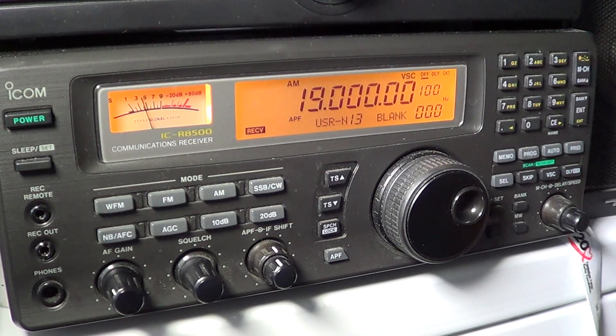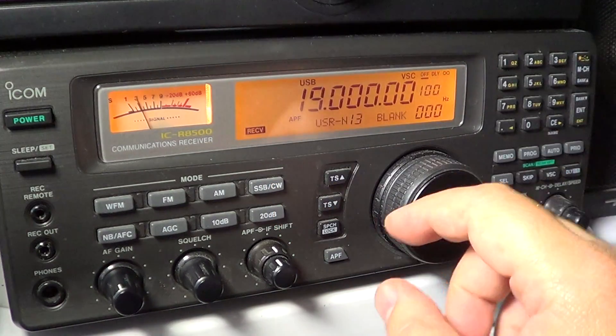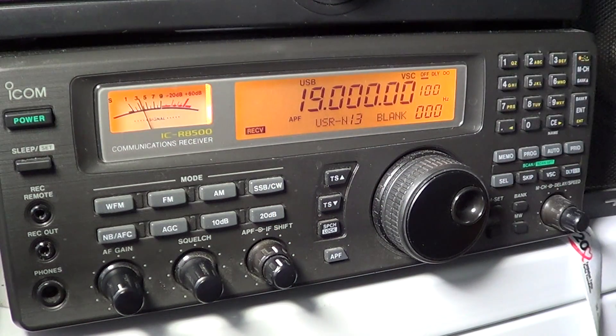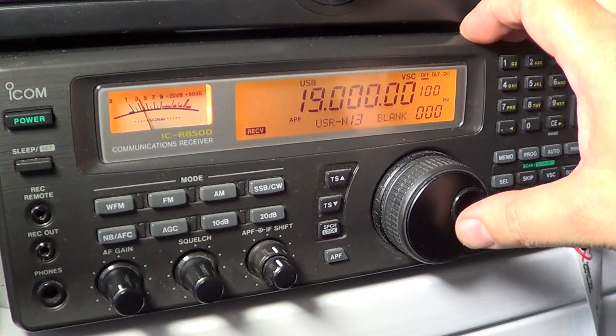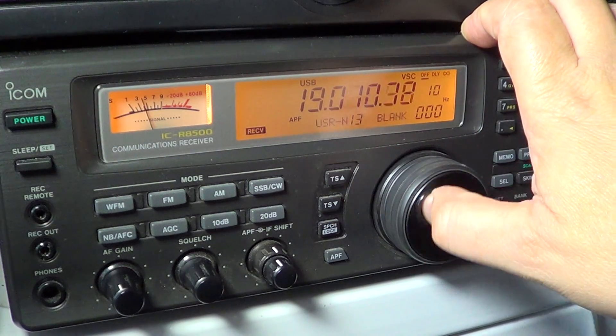So let's start tuning and see what we can hear on 19 MHz. If you're wondering why I'm putting it on upper sideband, it's because it's easier to hear if any signals are present.